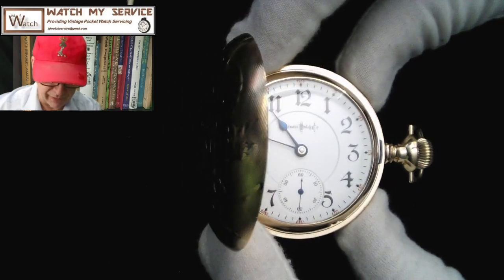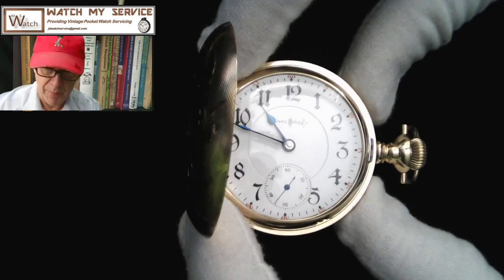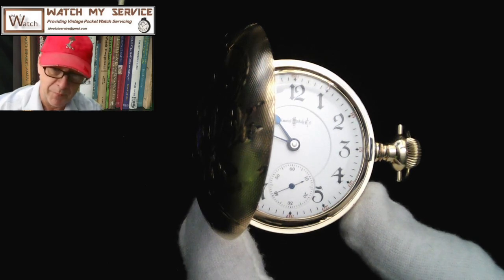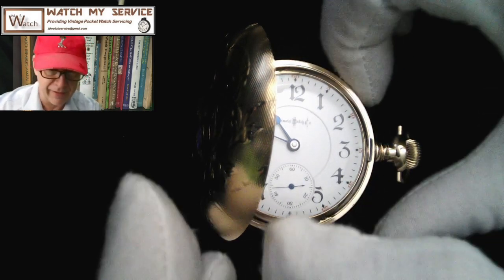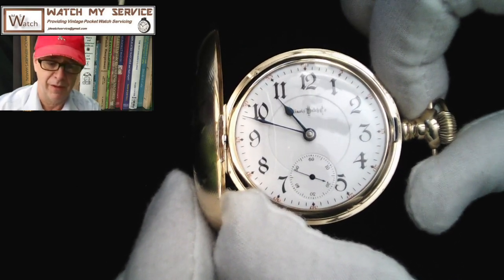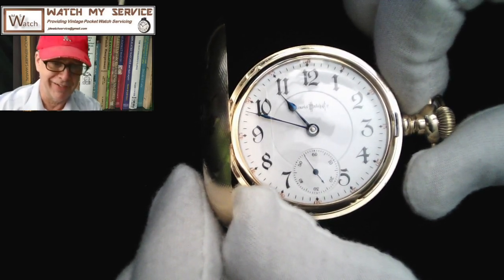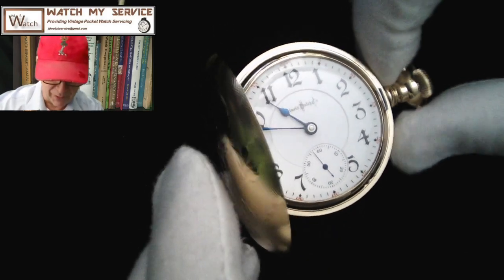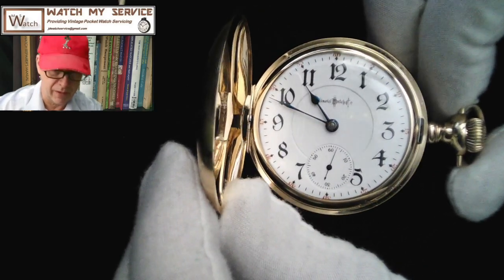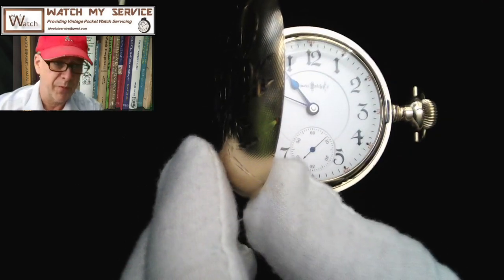This is the 24 jewel Bunn Special pocket watch — an oldie but a goodie. It's a full plate, and as I said, this watch comes from 1897, so I was negative 67 years old or something. Anyway, that's a quick look at it — I'm going to call that Part 1, and I'll give you links to the subsequent videos on disassembly and cleaning of this beautiful Illinois pocket watch.